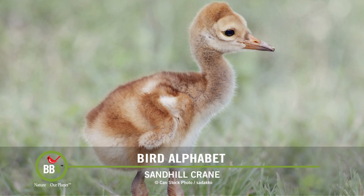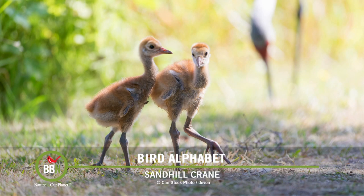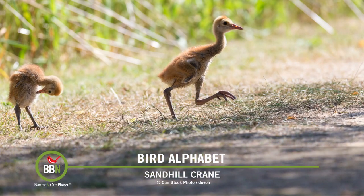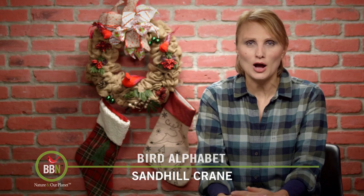Their diet — well, they're omnivores, so basically anything they can get their beaks on. If it's a bird feeder, great. If it's an earthworm, sure. Snakes, lemmings, anything they can find, they will eat it. They are actually seen on farmers' fields quite often, cleaning up all the crops.